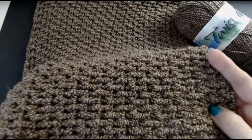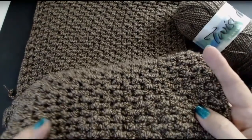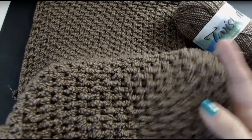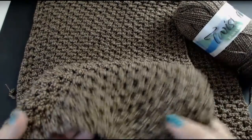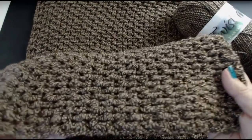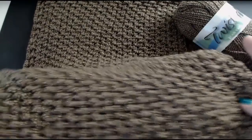Very few people do things aimed at men - they'll do hats and scarves and things, but most of the blankets that you see on YouTube are put up there for children, for babies, for ladies. There are very, very few that are just there to say: look, you can make this for a man as well, and this stitch is super easy.